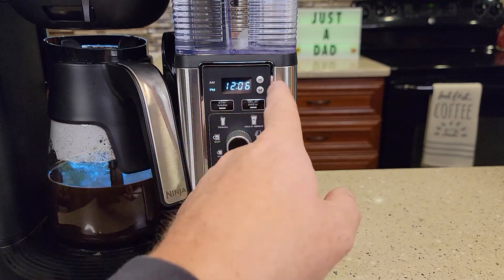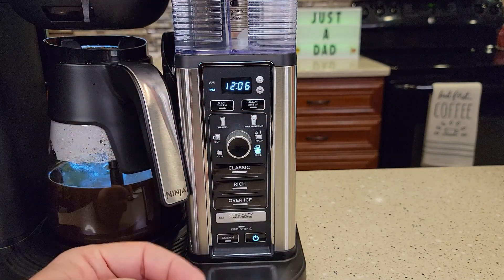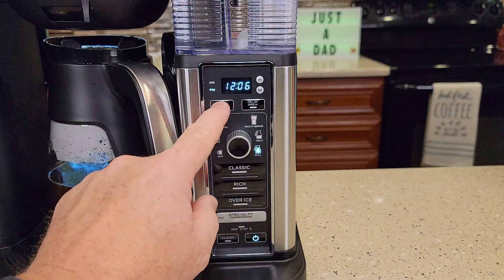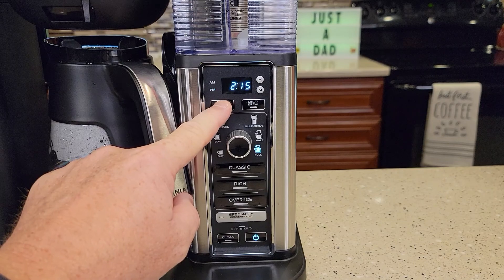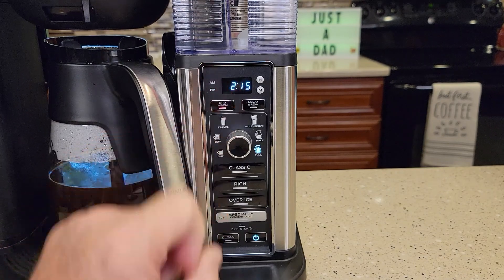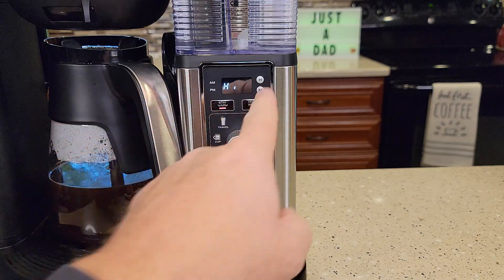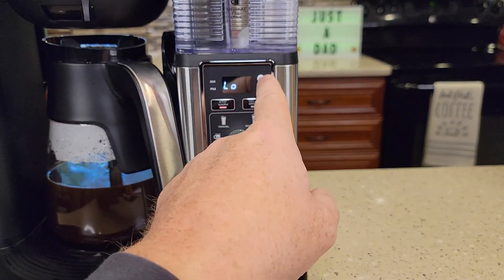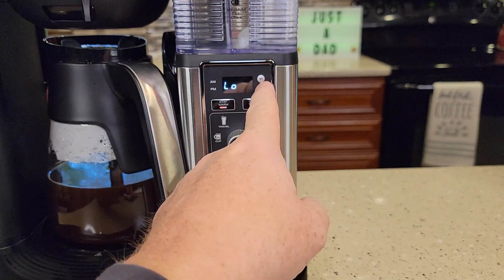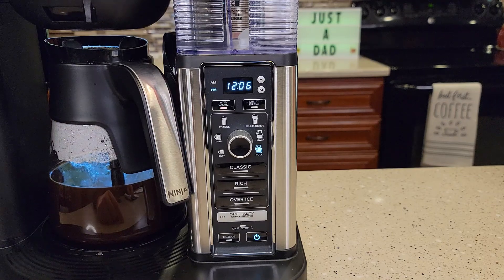Now it says 'high' — this is the warming plate temperature. There are two temperatures. Press and hold this button, wait for the auto-off time to stop flashing, and then you'll see high and low. Press the minutes button to toggle between high and low for the warming plate temperature. Then just let it stop flashing — it beeps and memorizes it.